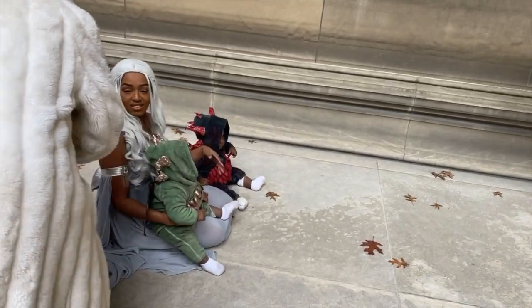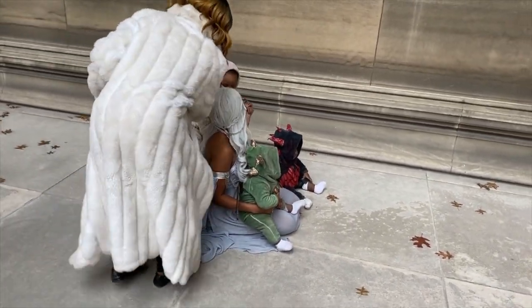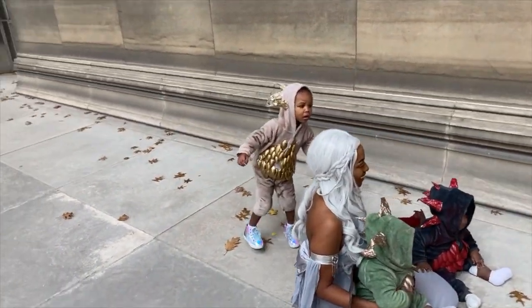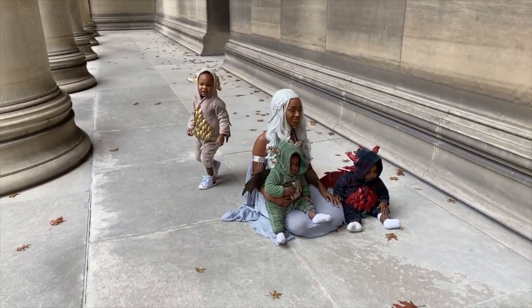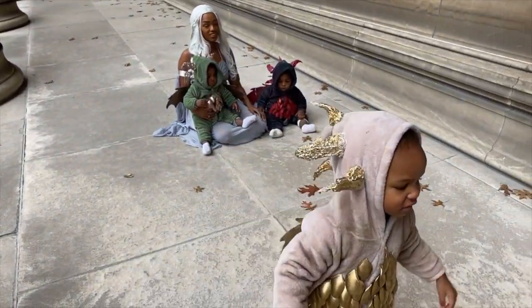Do some music! Hey hey hey — oh, you look so pretty! Yay, P! Woo, go P! No, I can't be in a picture with you, P. Woo!